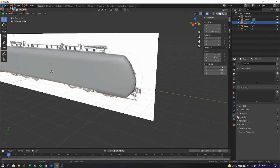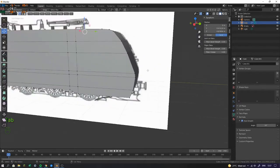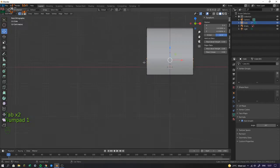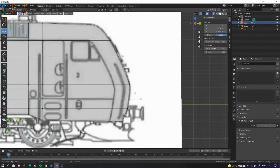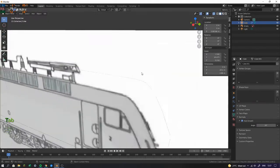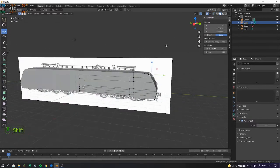We can just shade it smooth and go in and apply the auto smooth. Maybe we should smooth this up a bit more. I'm just going to put in an edge loop right here and one up there. So now we've got the main shape of our train.